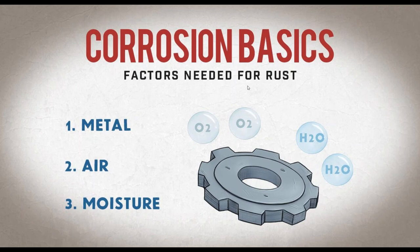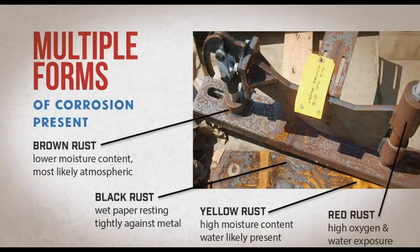For rust to happen, you need three things: metal, air, and moisture. With that, you have multiple forms of corrosion. I want to give you just enough information that you can feel comfortable diagnosing rust on your parts or your customers' parts. On the left-hand side of your screen, you see brown rust — that comes from atmospheric rust. When you see brown rust, think contamination on the metal, usually fingerprints or parts washers with solutions gone bad.